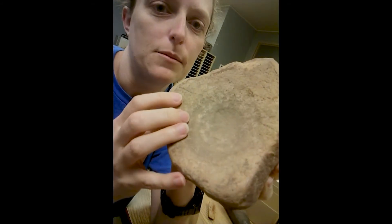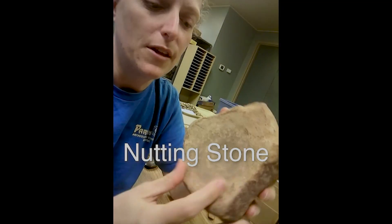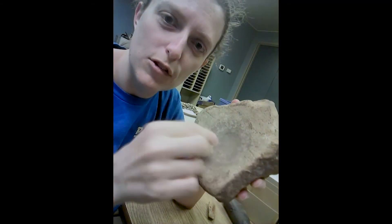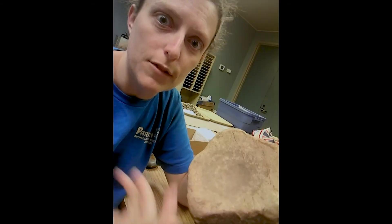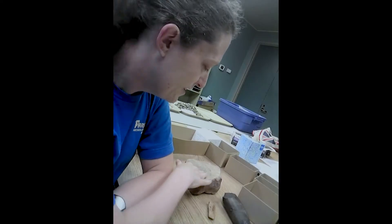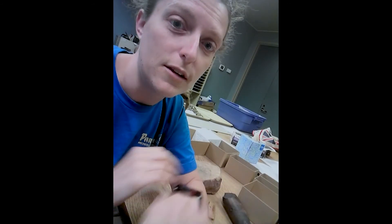Another rock type we sometimes find is called a nutting stone. They're usually big rocks like this, but they just have a small hole pressed down into them that looks kind of pecked out. They would have put acorns or other nuts in there and hit them with another stone to open the nut and get out the edible inside part. Using it over and over creates these little holes in a big heavy stone where they would have been able to break into those nuts.